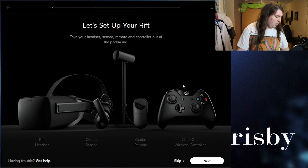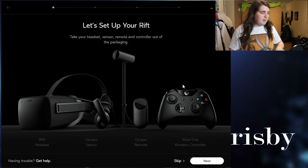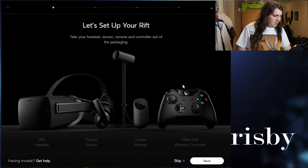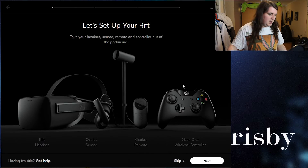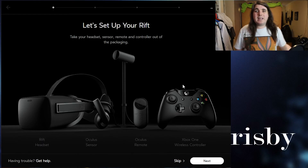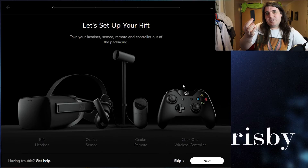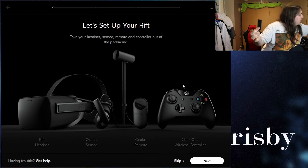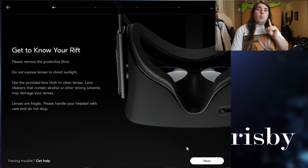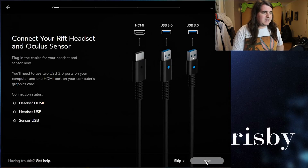Take your headset and sensor remote. You have your headset, which mine is over to my left. You've got your camera, you've got your remote which I just showed, and you've got your Xbox wireless controller. We're not going to touch any of the lens covers while we're working on it — that's basically what that page says.